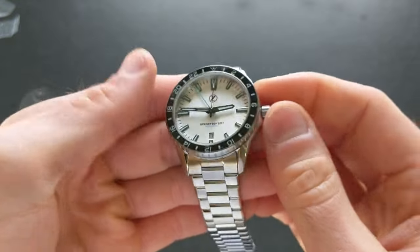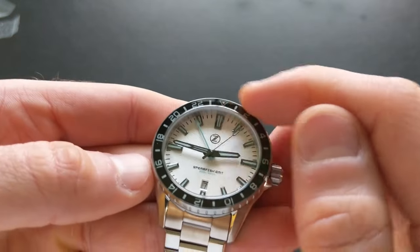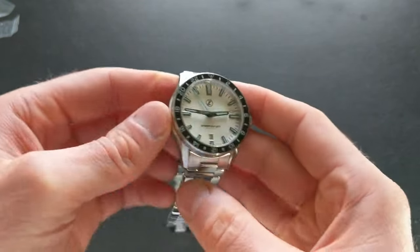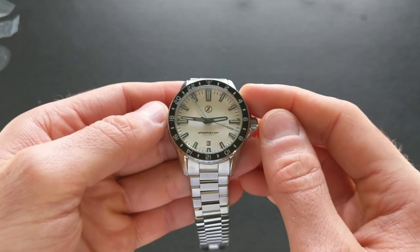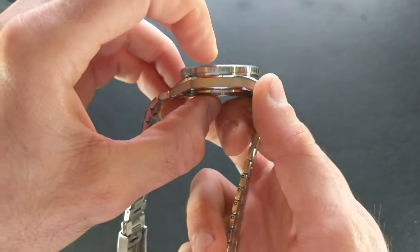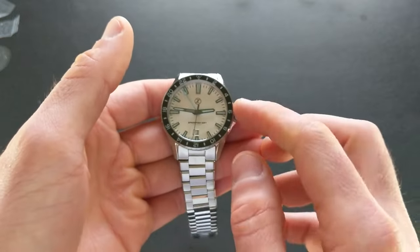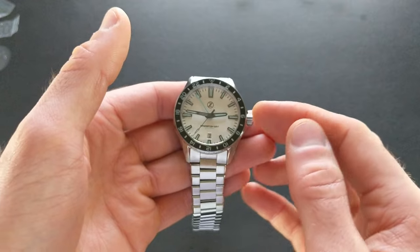Now that we have a better look: this has sapphire for the bezel insert as well as a sapphire crystal. The basic specs are going to be similar to the prior Spearfish — 40 millimeters for the case, 47 millimeters lug-to-lug, and thickness coming in at 13 millimeters. So definitely not a super slim one, but not terribly chunky either. The movement is completely changed up from the preceding model, which you'd expect with the GMT function.